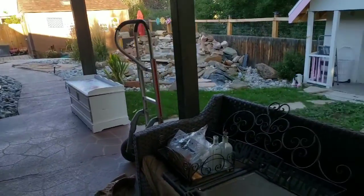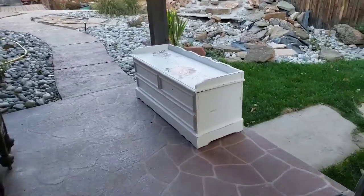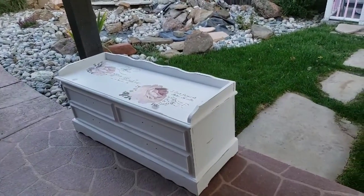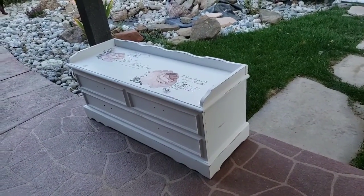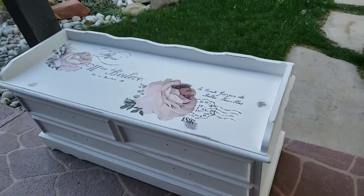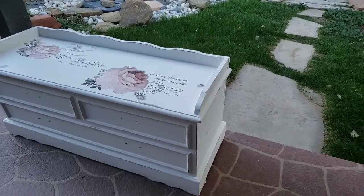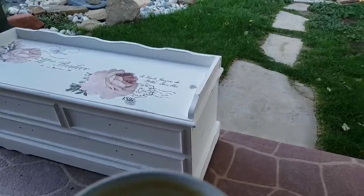I've got about 30 minutes before I need to get ready. I have to go to the bank because we sold the motorcycle on Saturday, so I have a cashier's check to deposit. This is the cedar chest I was working on last week and I love how it came out. It needs to be clear coated and then we'll put the handles back on.